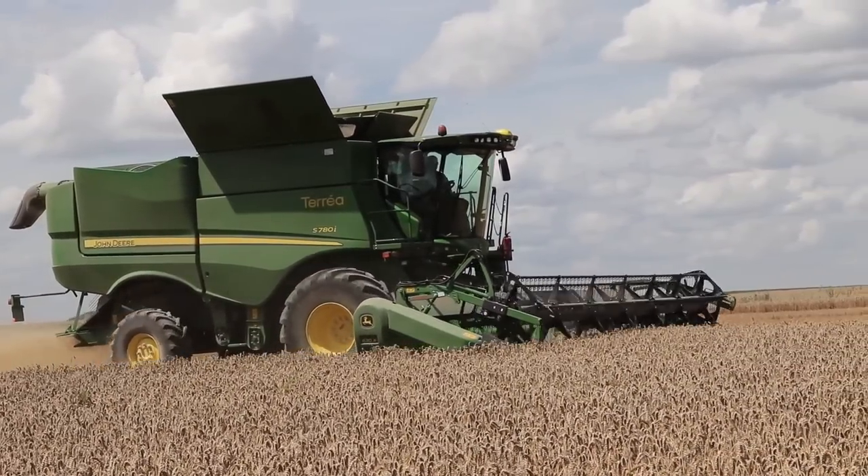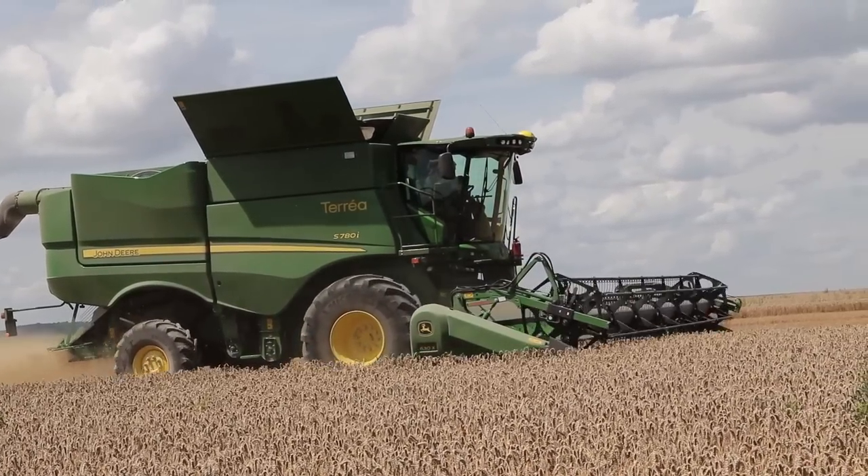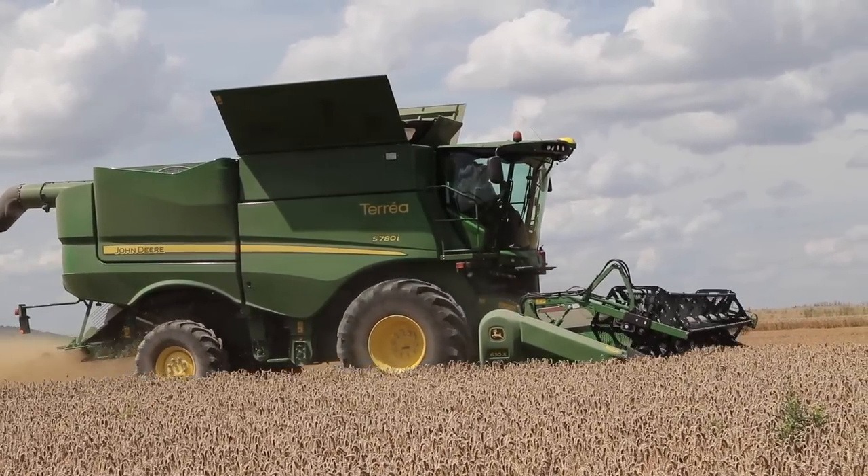Au niveau du caisson de nettoyage Dynaflow Plus, John Deere agrandit la surface de nettoyage à 6 mètres carrés.